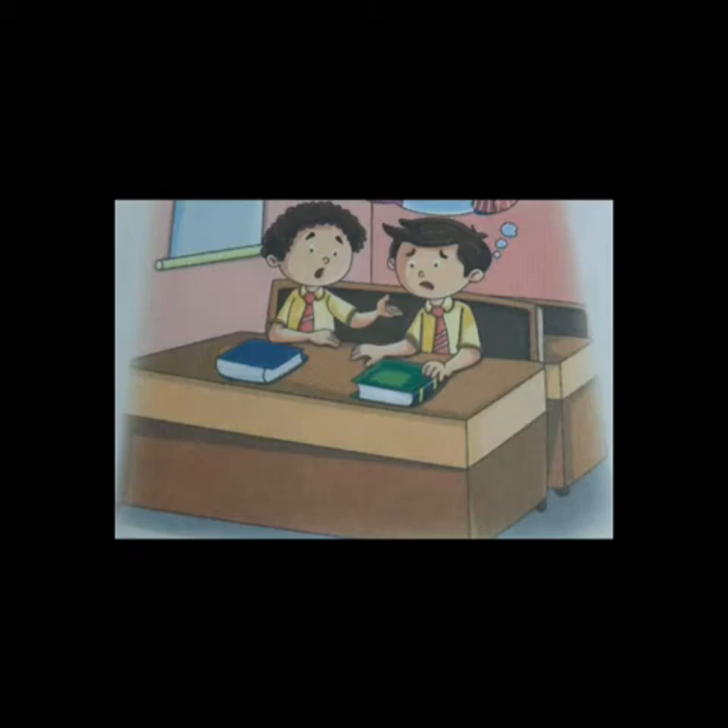So Rishabh told him, 'Oh dear friend, today I shouted at my father. I was angry.' Vishal said, 'What? You shouted at your father? This is not a good thing to do. I must say, you should not repeat it in future. It's very shameful.'